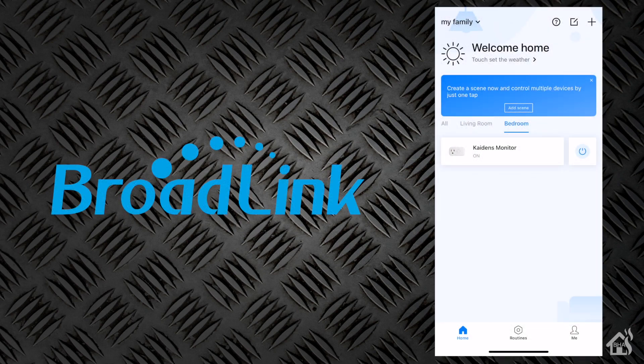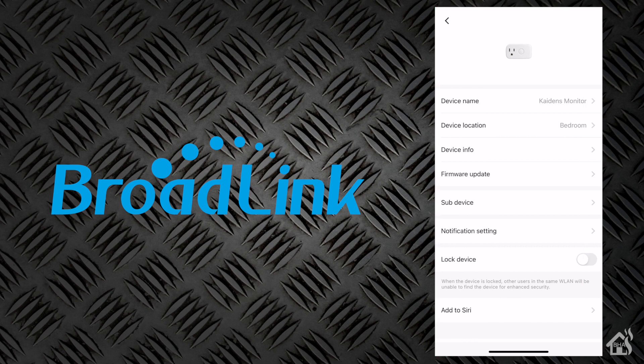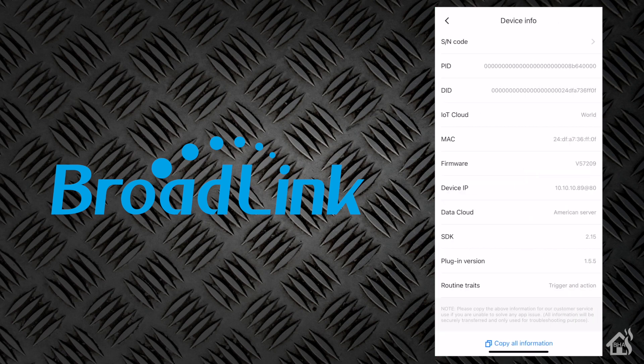In order to get it added into Home Assistant, we need to know the IP address of the plug. You can get that from your home router, and I advise you to set up some sort of static reservation so that it keeps the same IP address every time. You can also get the IP address from the app on your phone — that's what we're going to do here. Hit the three dots in the top corner, go to Property, then click on Device Info, and as you can see there, it lists out the IP address of the plug.